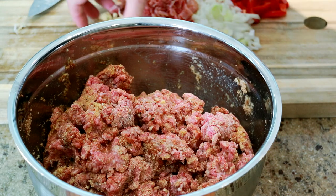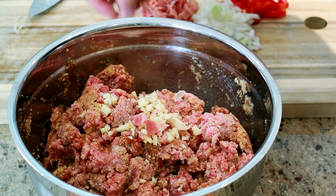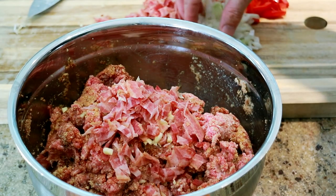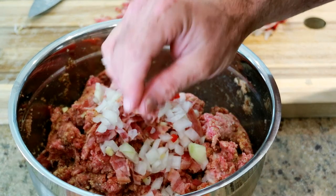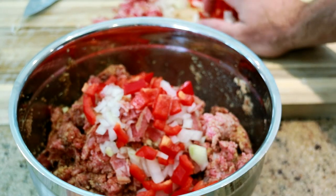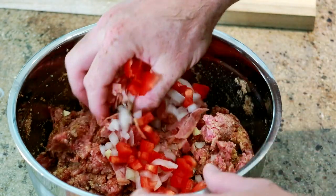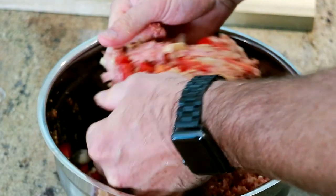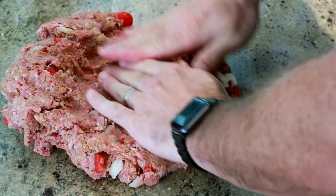We're not going to add it all, but we are going to add a lot of it. We're going to add all the garlic, about half the bacon, about three quarters of the onion, and about half the pepper. We're going to leave the rest for when we roll it. On a clean, sanitized surface, take your mix and start pressing it out.